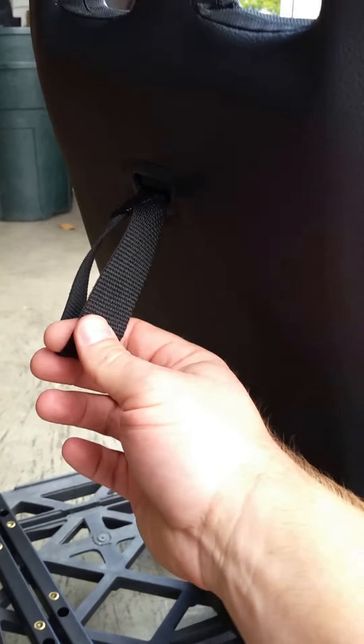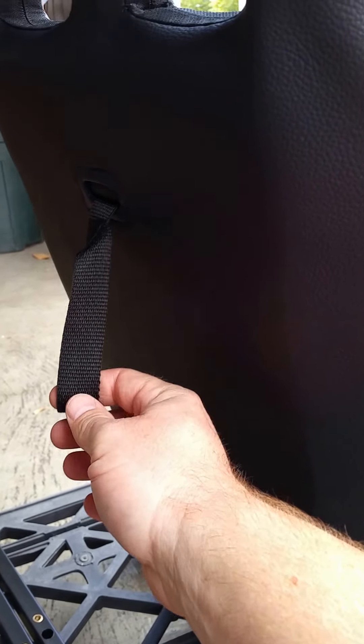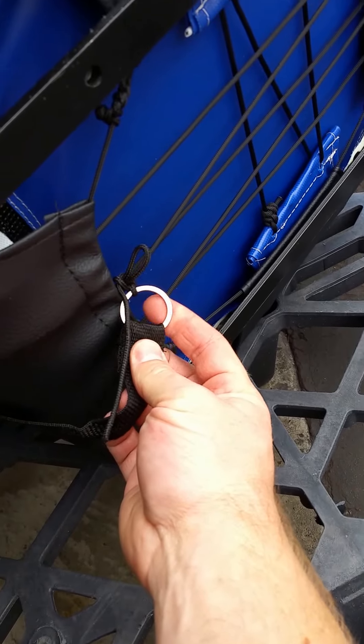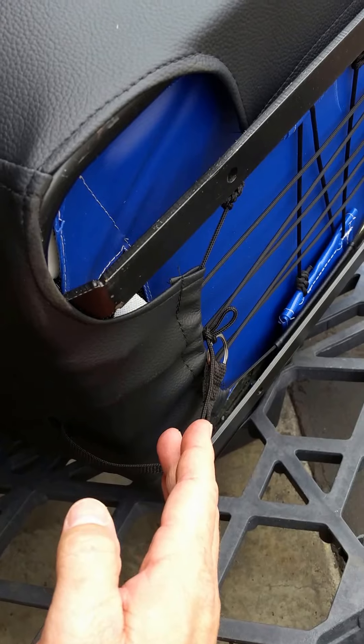This is the base release pull tab. You pull this once it's installed in your Razor. Down on the bottom, the end of that nylon webbing is connected to a little keychain ring, and that'll loop around the pre-drilled hole in the release lever on the bottom of your base.